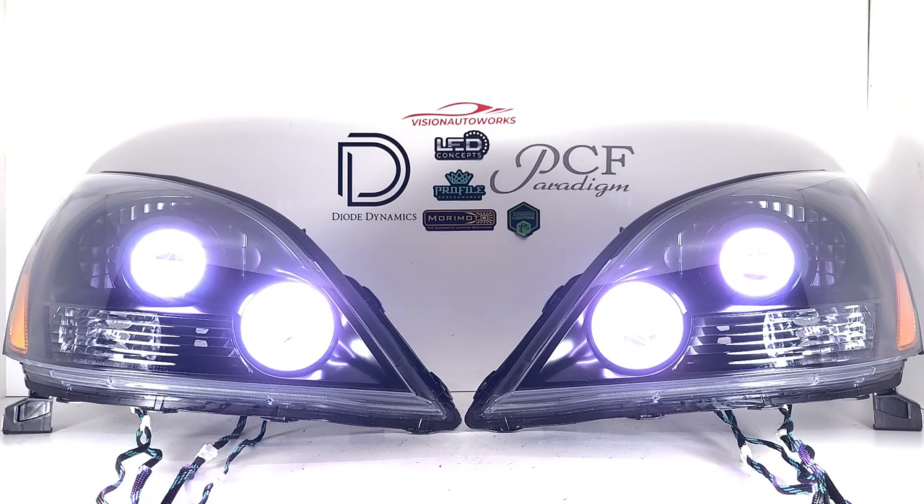We're going to cut this system on and just demo the RGB stuff today. There's a lot of wiring going to this, and that's all we have enough to show on this video. The Profile Prism products are going to start up in a white color, and we're waiting for the controller to connect — kind of lowering the exposure a little bit.